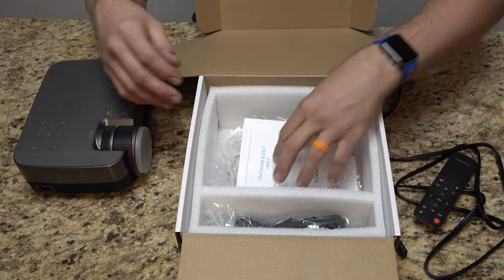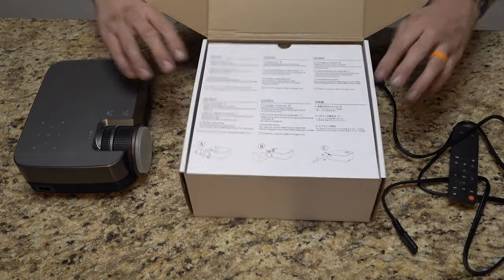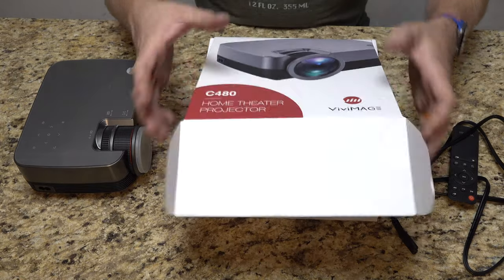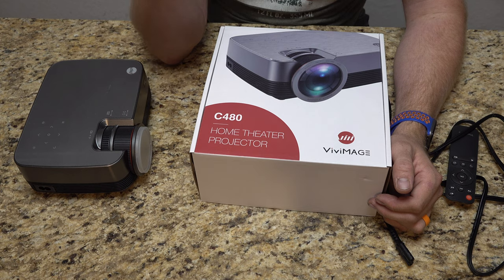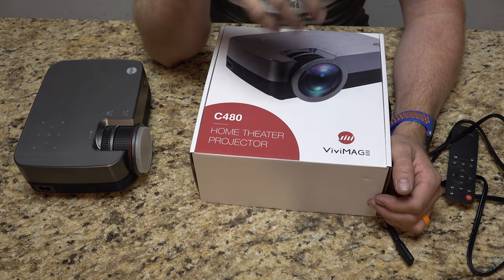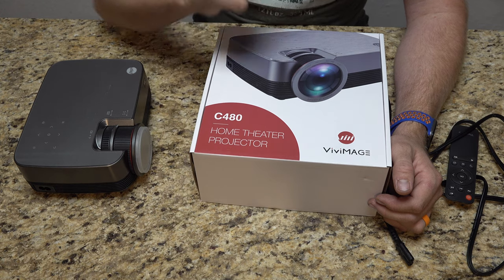We are going to throw on some content here. I'm going to set the video camera up, throw the projector up on the wall, and plug in a Fire TV Stick or something to show you something on the projector.